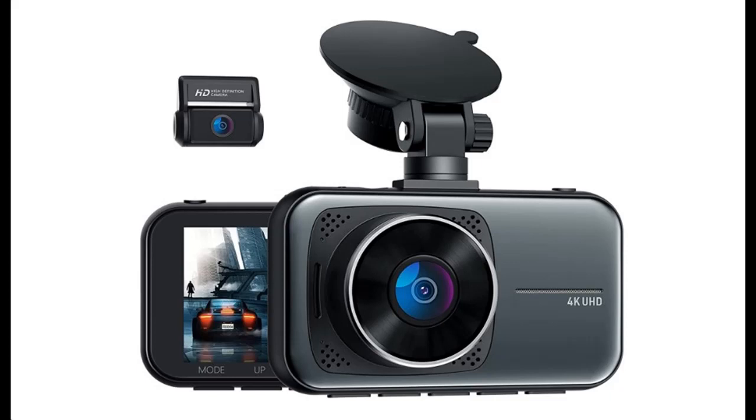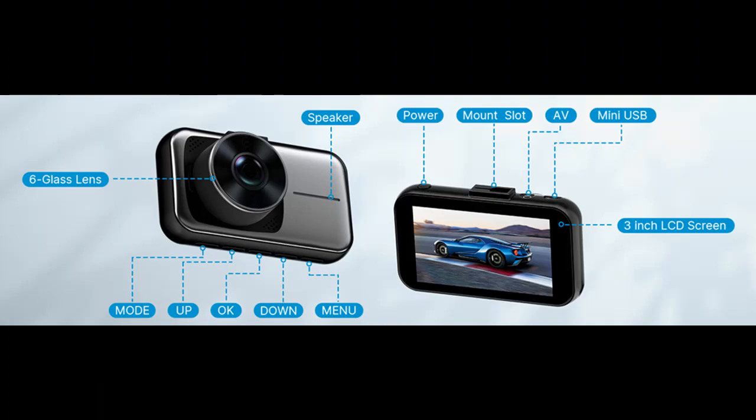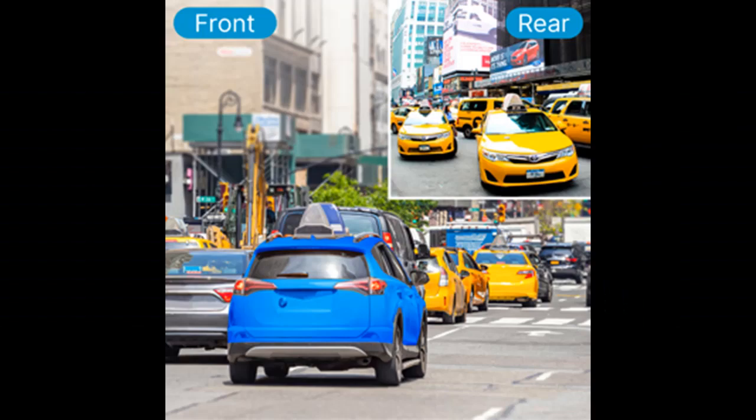This is a fast overview of the LAMT2C200 4K car camera with a 1080p rear camera. The dashcam features an ultra-high definition 4K front camera that seamlessly records up to 4K at 30fps when used alone, vividly capturing license plates and road signs. The clear video evidence protects you from fake accidents, making your life easier and safer.